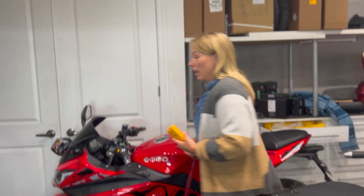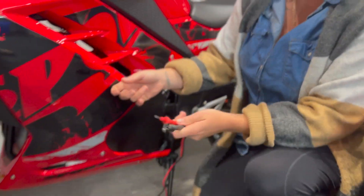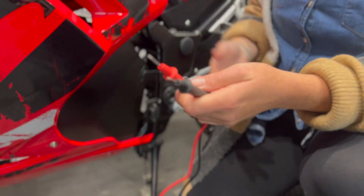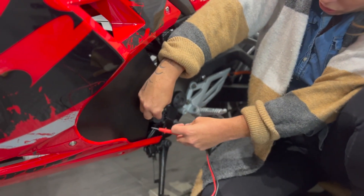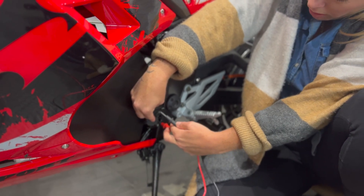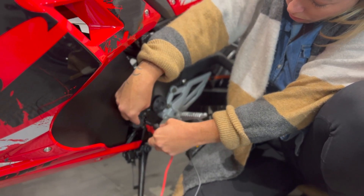A great way to check without having to take all the batteries out of the bike is your charging port. It doesn't actually matter which probe is where because it'll either read a negative or positive, but either way it tells you what the voltage is.